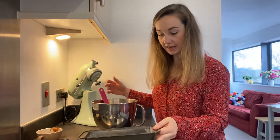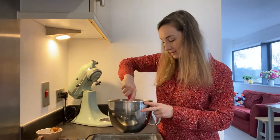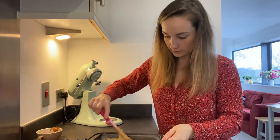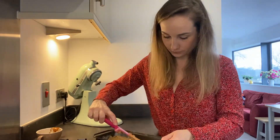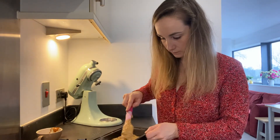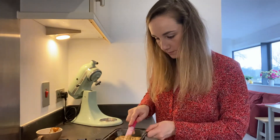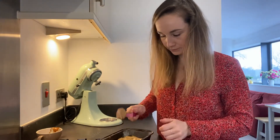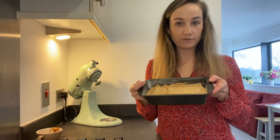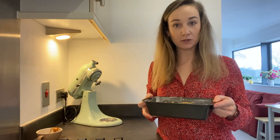Now you should have a nice coffee-coloured batter, which is promising. Just add this to your greased or lined loaf tin, smooth it down, and make sure it's quite even in the pan. Then this is going to go into the oven for about half an hour — see you in a bit.